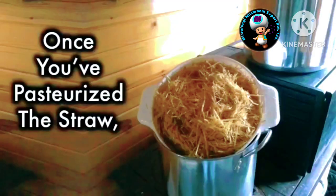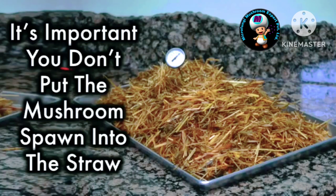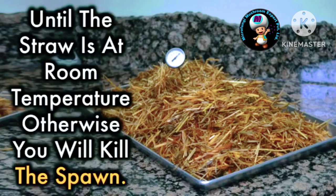Once you've pasteurized the straw, take it out of the heating pot with tongs and let it sit in a clean tub while it cools down. It's important you don't put the mushroom spawn into the straw until the straw is at room temperature — otherwise you will kill the spawn.